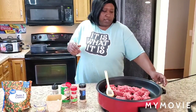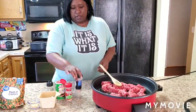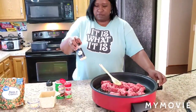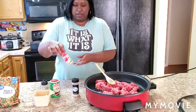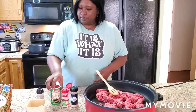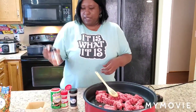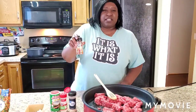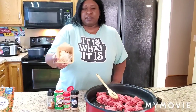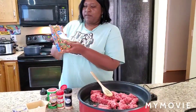In the ground beef we're going to use some garlic powder, onion powder, Tony's, and some gourmet hamburger seasoning — the seasoning, not the meat. And we're going to use like half of a chopped onion with some minced garlic.